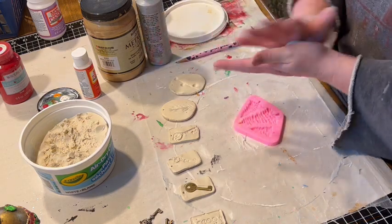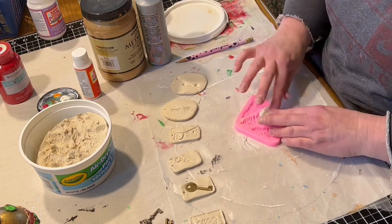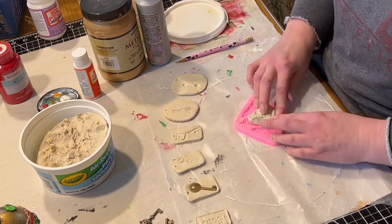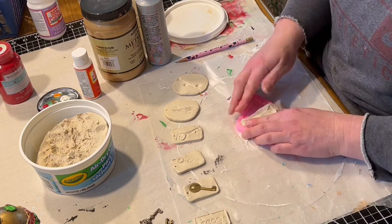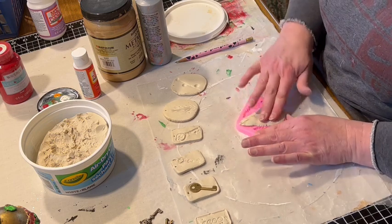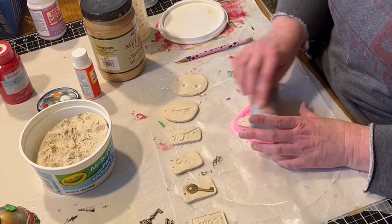For the last one I'm going to do something a little different — I'm going to use this pine tree mold, pushing the clay down into it really well, but then making the ornament shape a little bit bigger and above the mold itself. So it's basically going to be a Christmas tree shaped ornament. Then I flatten the back a little bit with my roller — my improvised roller again.